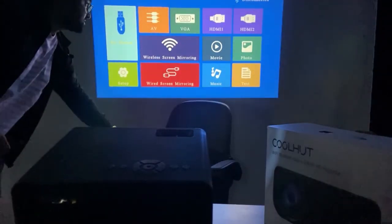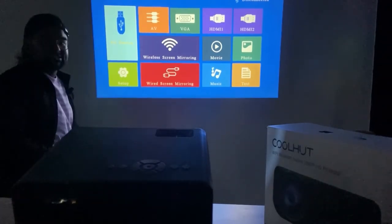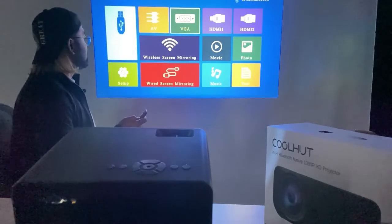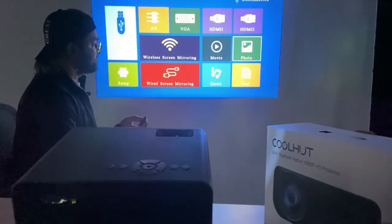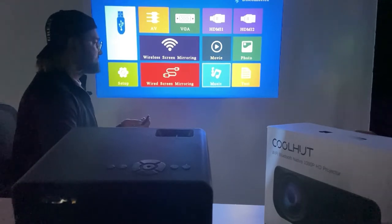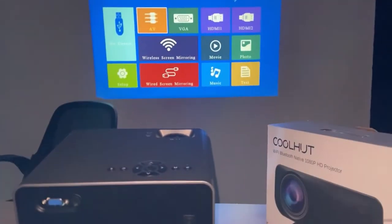The picture quality is perfect here, and there are all the features here. You can see: AV, VGA, then you can go to HDMI, or to photos, movie, music, text, or wireless screen mirroring.